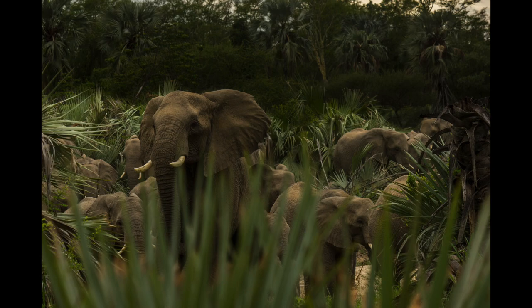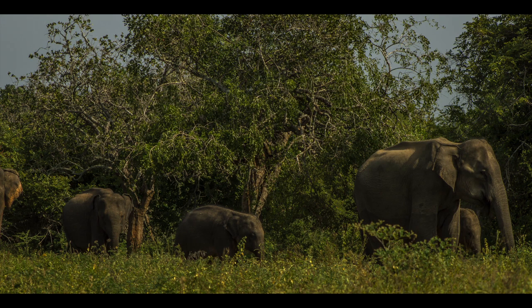Now to start with, female African elephants have got tusks, whereas in Asian elephants only males have got tusks.